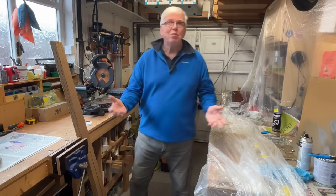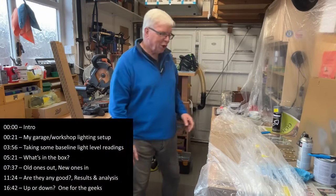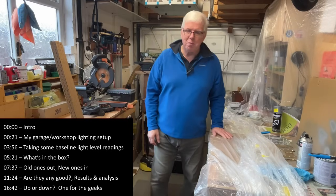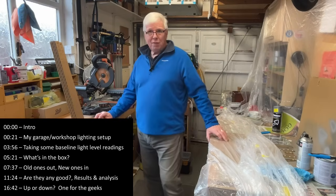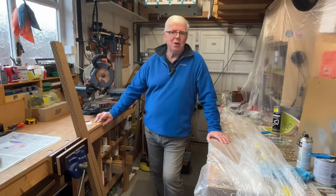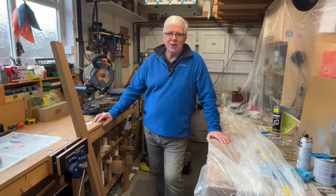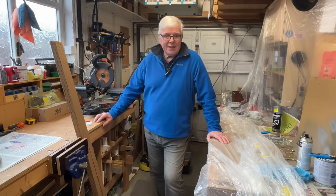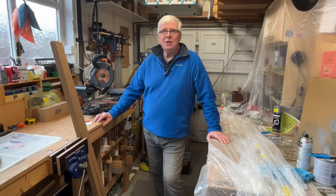This garage bay passes for my workshop. It's a little bit untidy at the moment because I've got a few jobs going on in parallel, but for quite a few weeks now I've been putting up with one of the fluorescent tubes continually flickering on and off. Tried replacing the starter — no difference — and then last week it gave up the ghost and it's completely dead, so time to replace it.